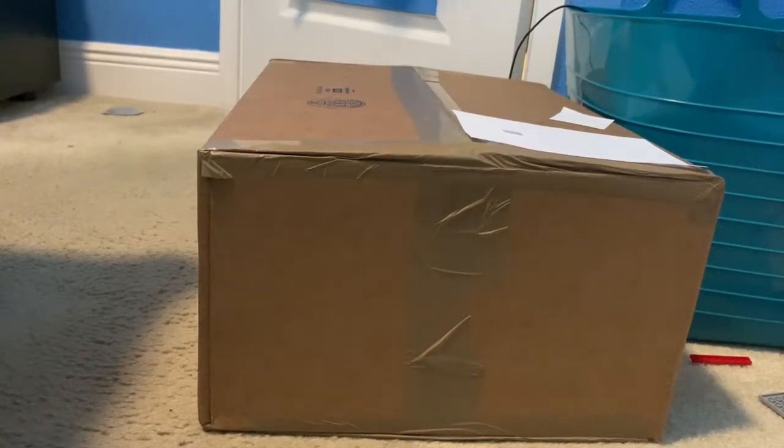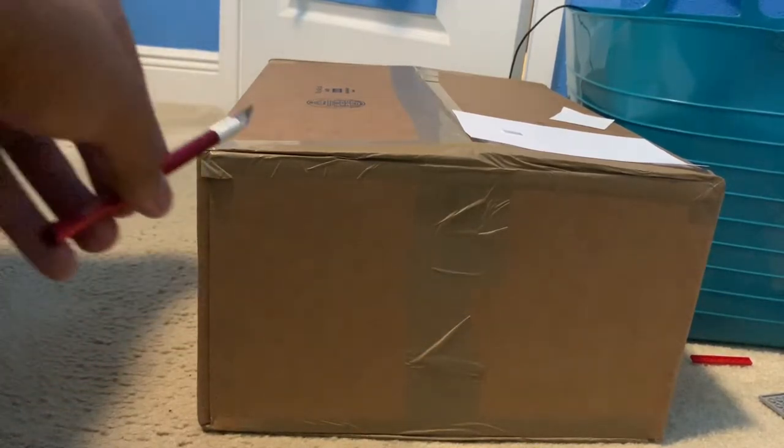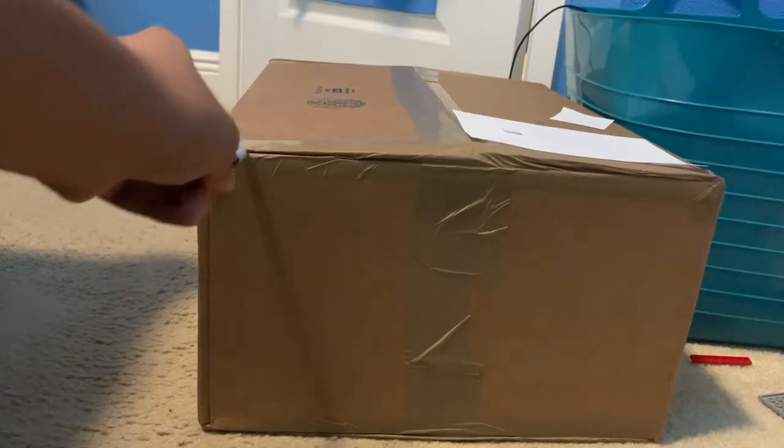Yo what's up guys, this is Carl the Great. In this video we're going to be unboxing my used Nintendo Entertainment System, or NES for short. Let's open the box — I'll be using my X-Acto knife.